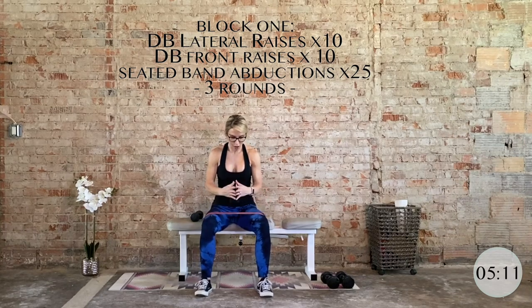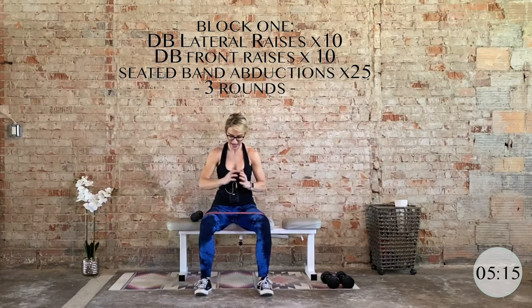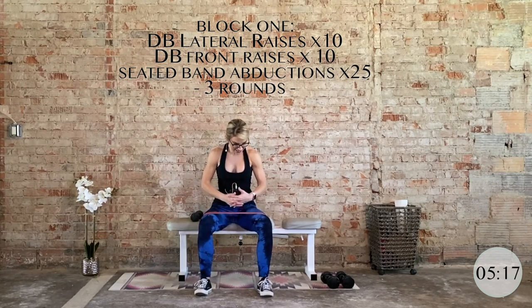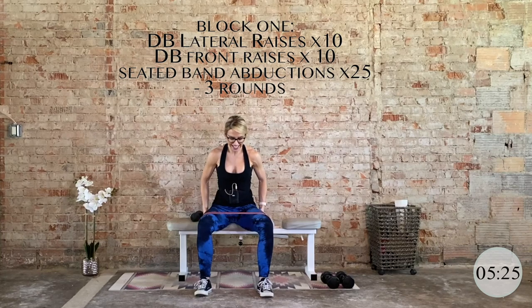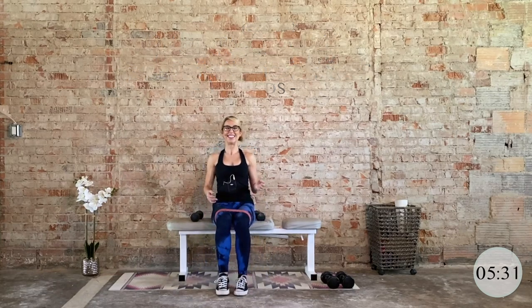Keep pressing out with small controlled presses. Last 10, eight, six, five, four, three, two — now hold it out. Big squeeze for eight, seven, six, five, four, three, two, and one. Nice job.